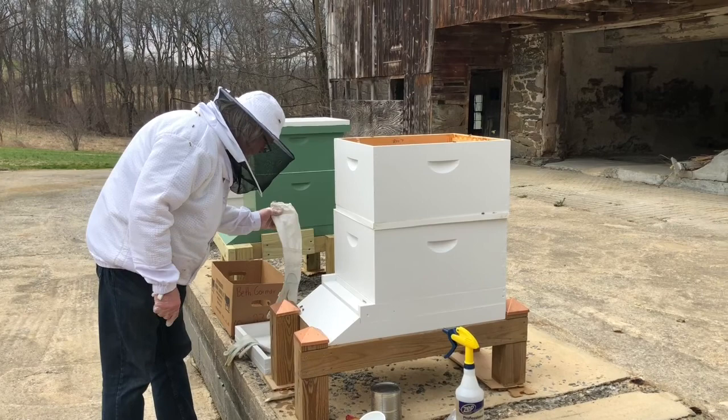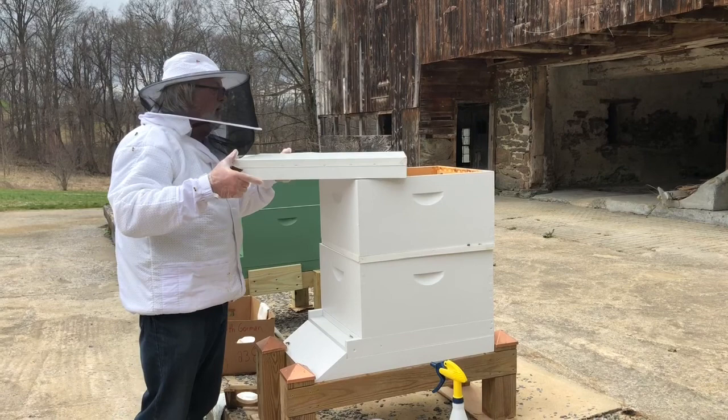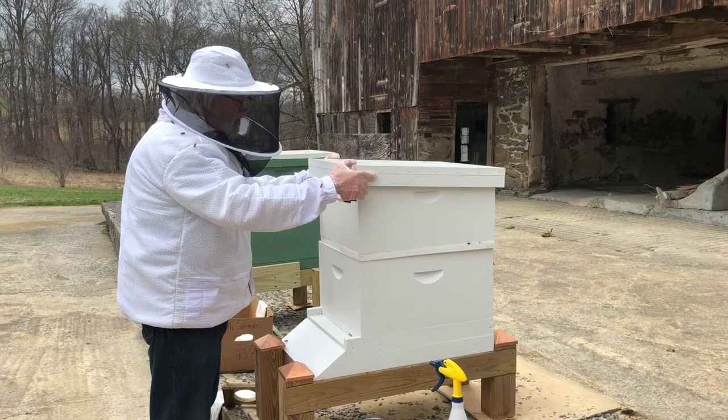We won't disturb these bees again until we come back to check the feeder jars. Slide our cover on so we don't squash any bees. And that's it — I installed my first package!